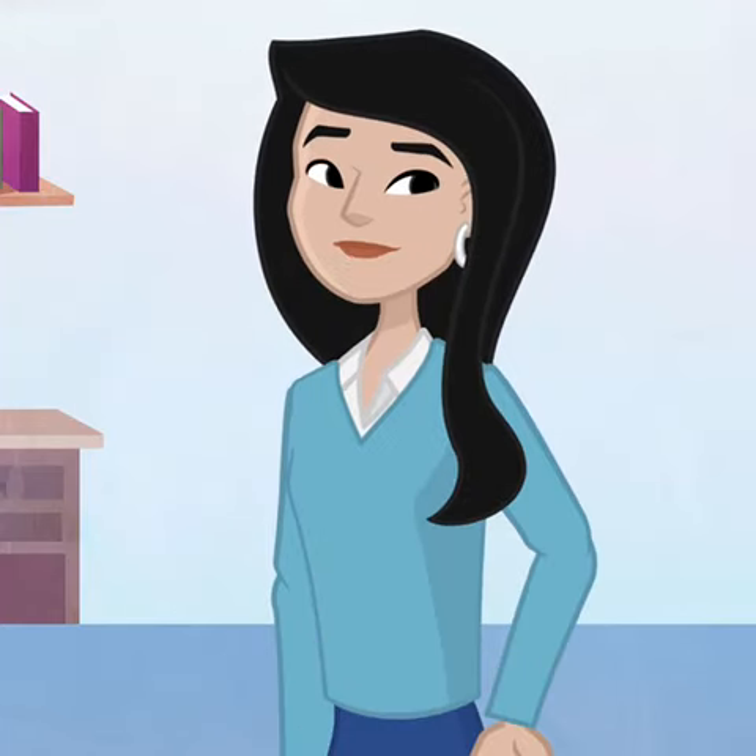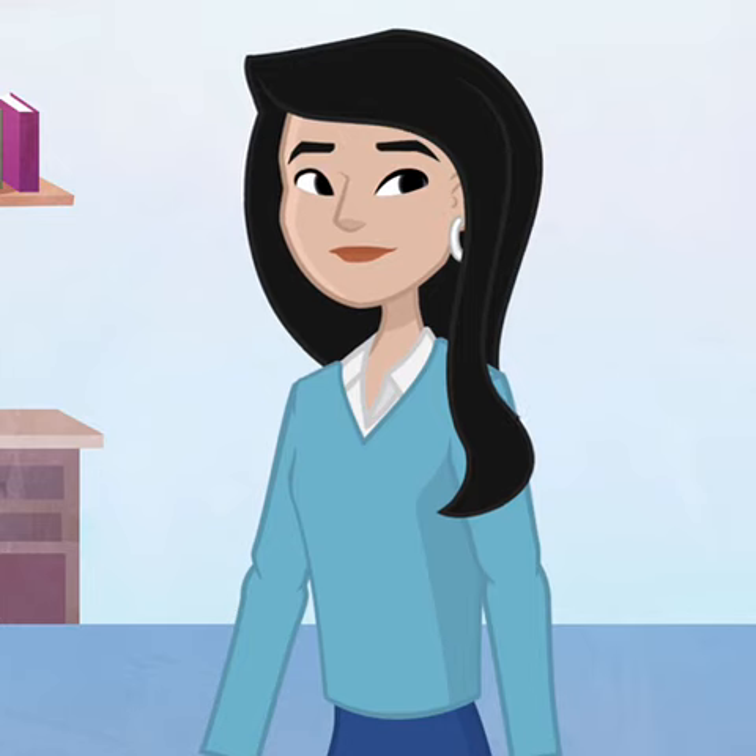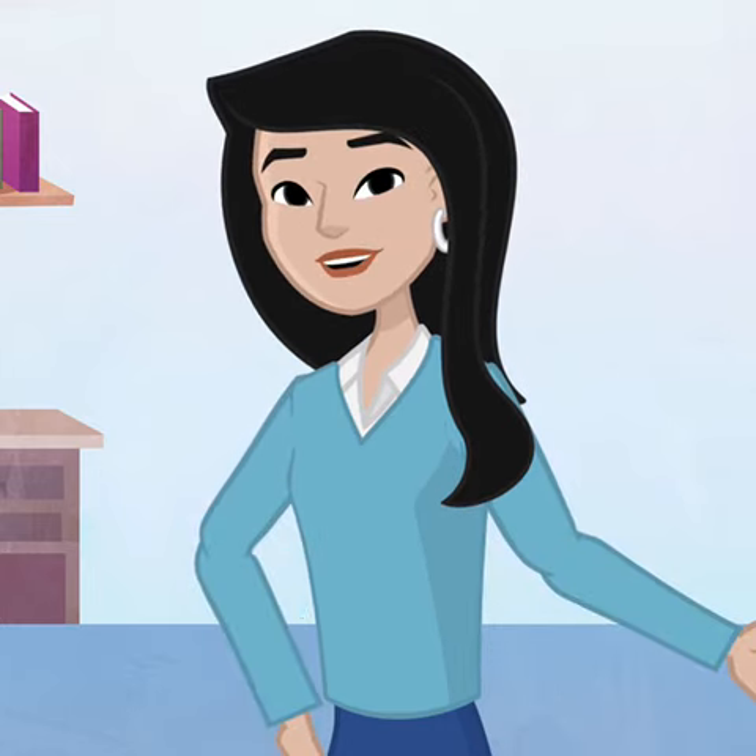Hello, I am an Abacus educator. I am here to explain how Abacus works.